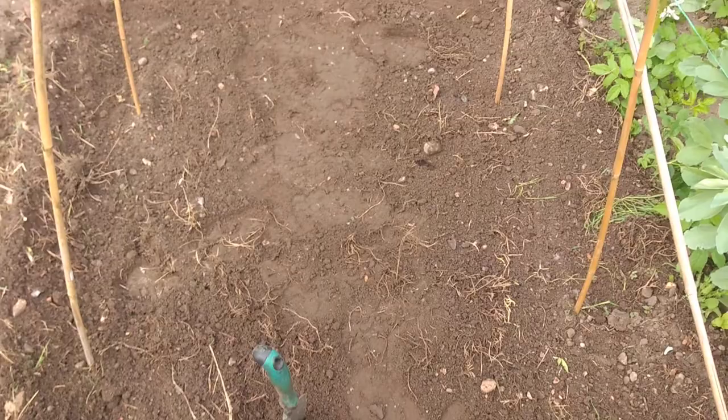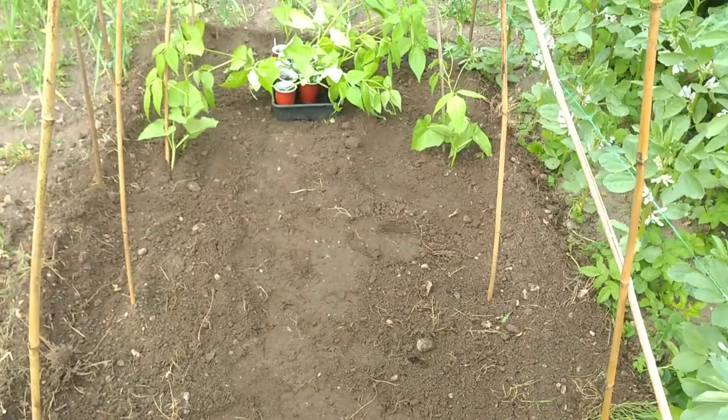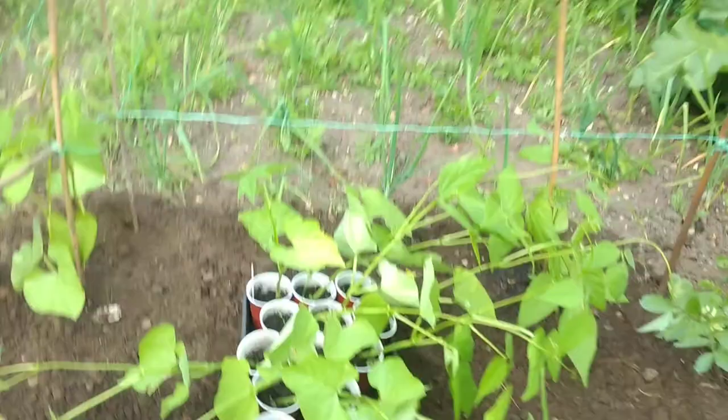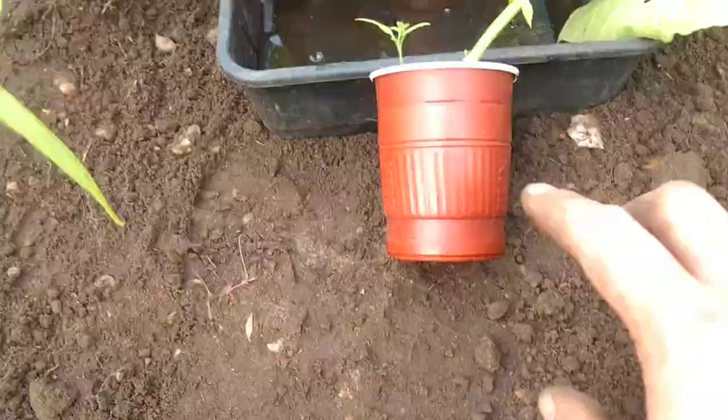I do that with the squashes and I've been doing that for years and it seems to work. It's about putting each individual thing in a little dip so that it retains the water around the roots. The beans themselves were all grown from seeds that we saved.